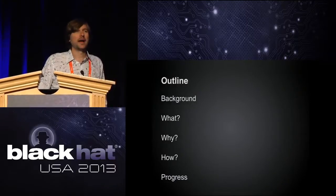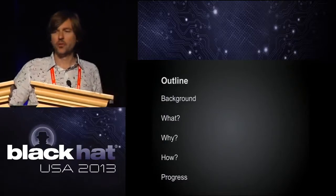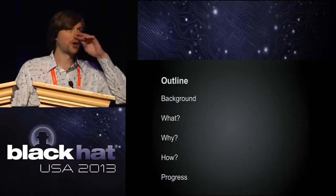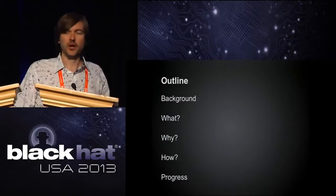I'm going to give you a little bit of background about the project. Then we're going to talk about what we're doing, why, how, and what our progress is so far. This really is a work in progress, but we have a lot of cool stuff to show already.